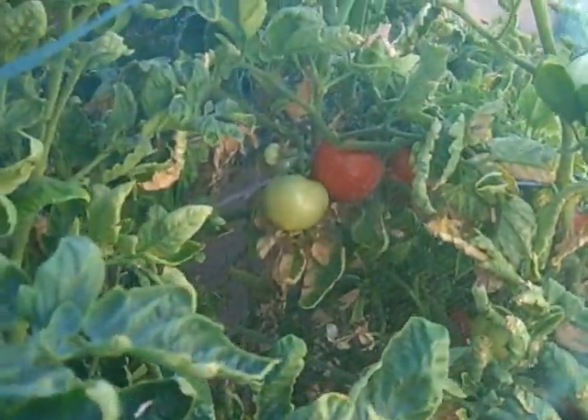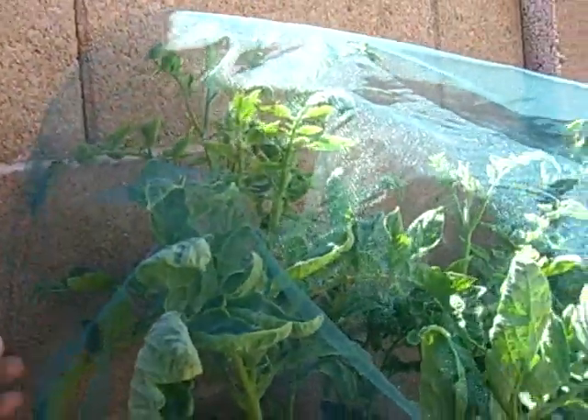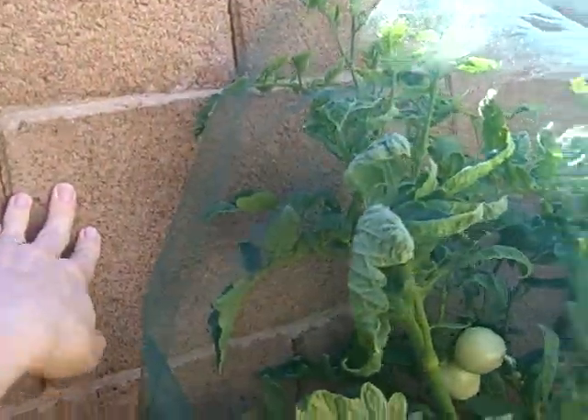The birds can't get to them and I've had this on here for about a week and I don't even have that many clips. I just have a few and then just kind of wrapped it around. It kind of sticks to the block wall a little bit too, which helps.